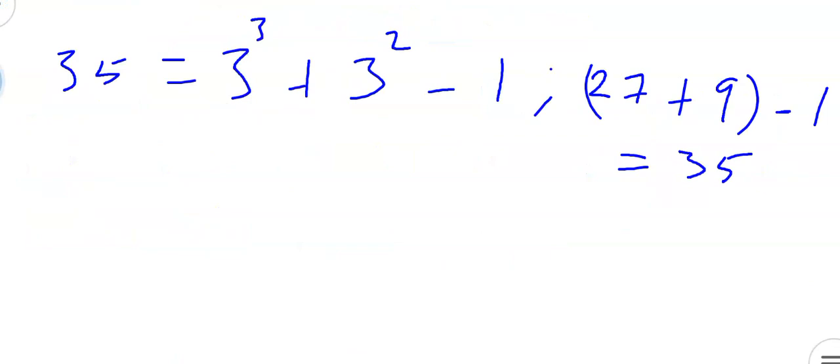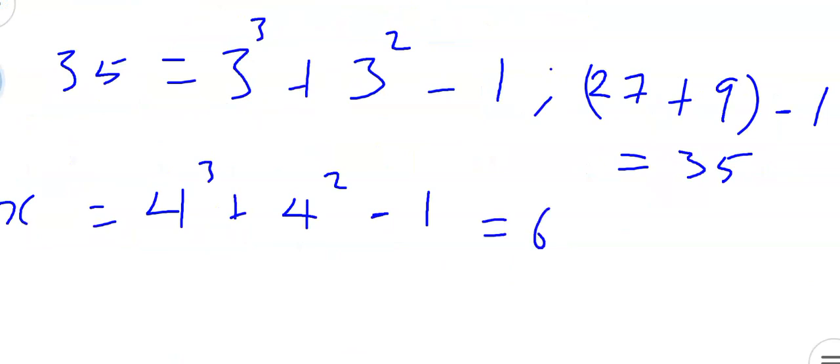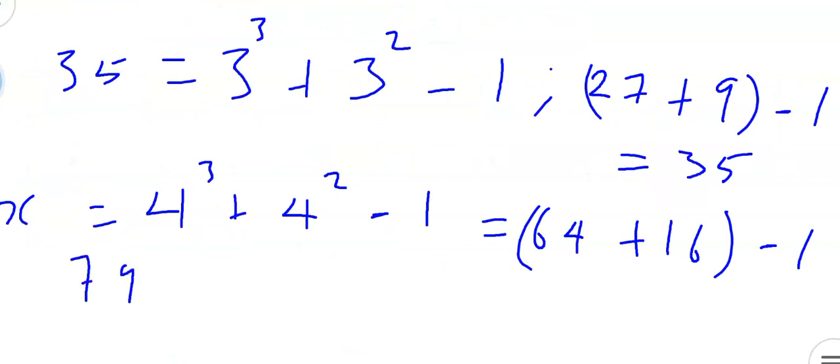Now to get the fourth term, which is unknown, let's call it x. So x equals 4 raised to the power of 3 plus 4 raised to the power of 2, then minus 1. Now 4 raised to the power of 3 is 4 times 4 times 4, which gives us 64. Plus 4 raised to the power of 2, that's 4 times 4, which is 16. So 64 plus 16 minus 1 gives us 79. The next number after 35 is 79.